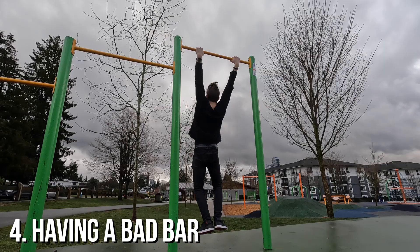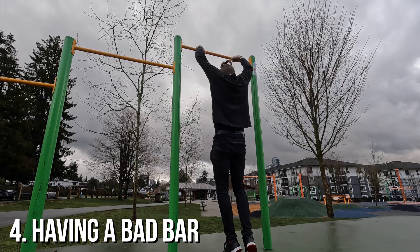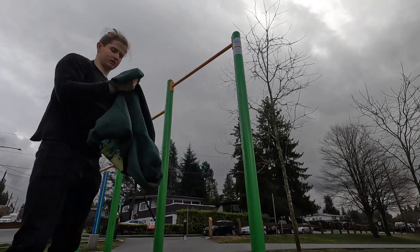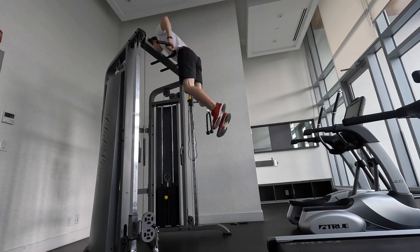One more reason that may prevent you from doing your muscle up is having a bad bar. Sometimes even I can fail a muscle up on bars that are too wide, not high enough, or cold and wet — and right after failing on one of those bars I can do it on another one that feels much better, on the same day. This is an example of how I did a muscle up today while I was failing it two hours prior.